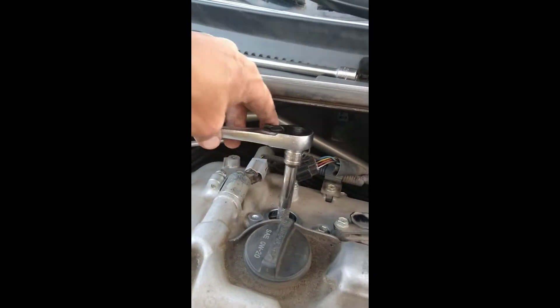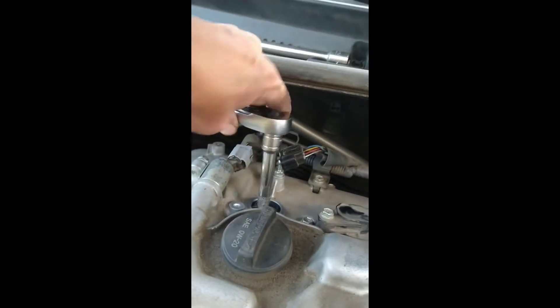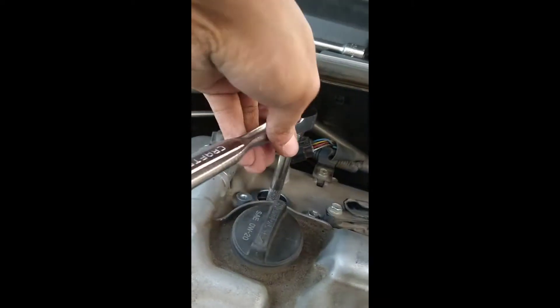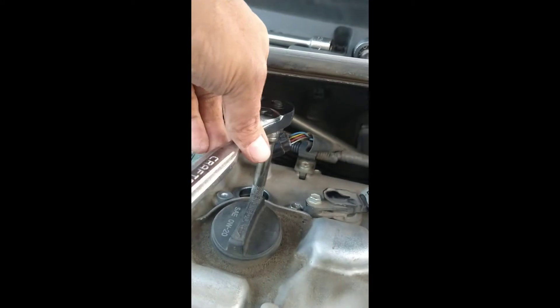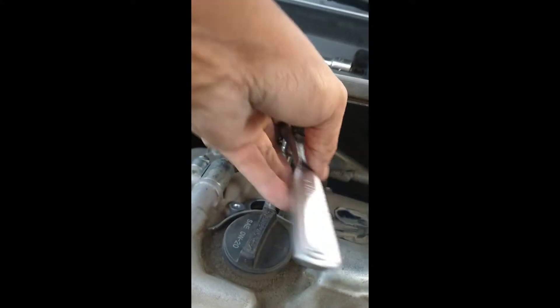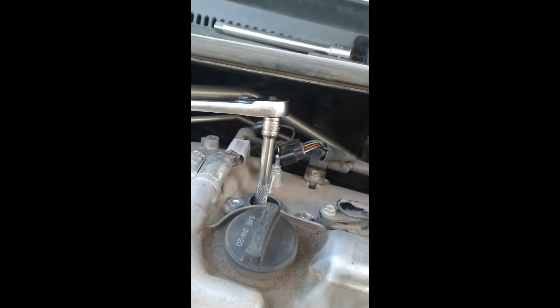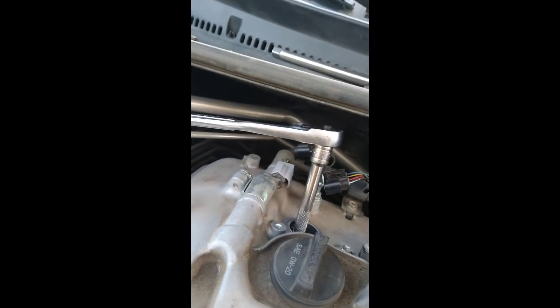You're supposed to torque the spark plug, but I'm going old school. Hand-tighten it — just keep going until you feel the pressure on it. Eventually you'll get there. As soon as I get a gentle pressure, I do another half turn. It doesn't seem like there's enough on a quarter turn, so somewhere between a quarter and a half turn is where you tighten it.